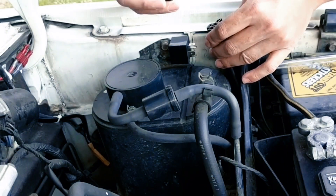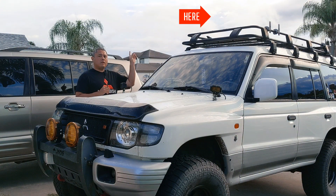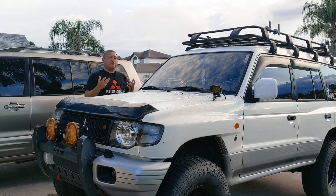So in that video, it was an unboxing and installation of the Trigger 1 relay, and the link to that video is right here. If you want to go and check it out, go ahead. It will show you basically the unboxing, what you get, and the installation process when I installed it into the Montero.